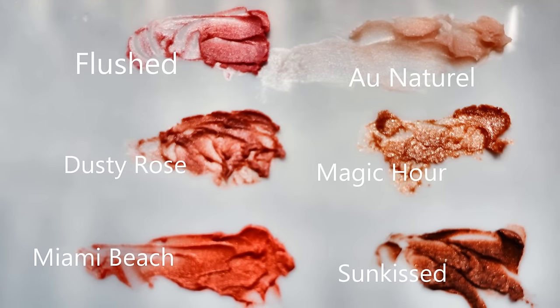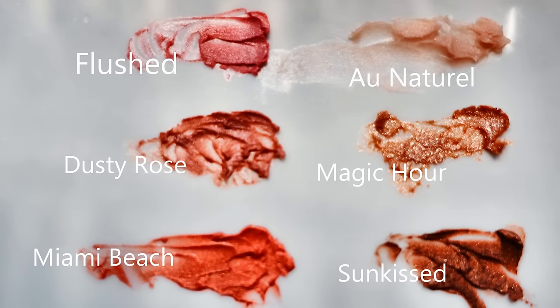Hey everybody, it's Beth. Welcome to Infinite Garden. This week I am comparing six shades of the Jones Road Miracle Balm. Over the Memorial Day holiday, Jones Road offered a limited time mini kit, and I picked up five new shades in addition to the one shade that I already had, and I'm going to tell you all of my thoughts.